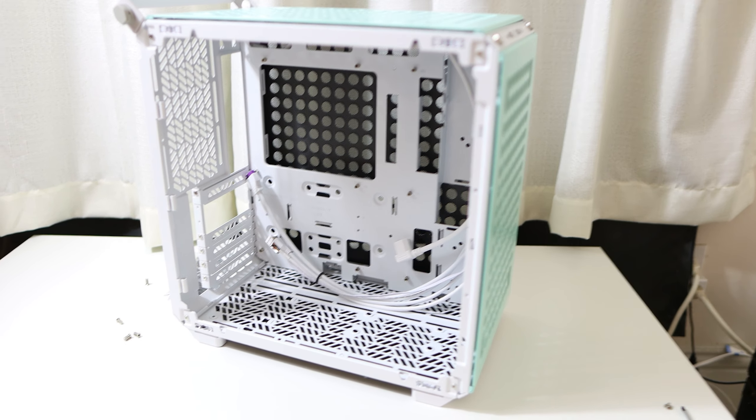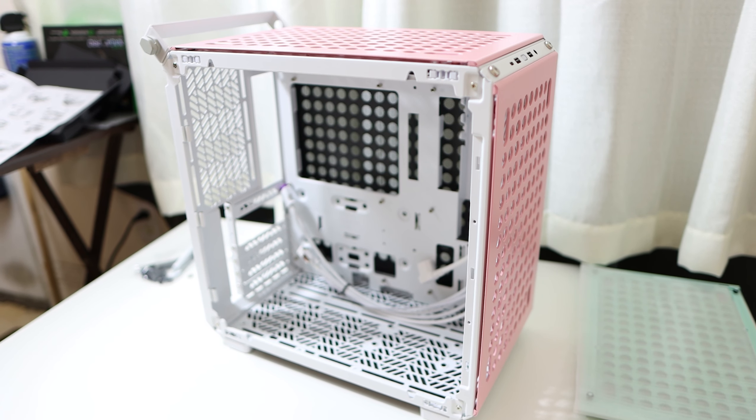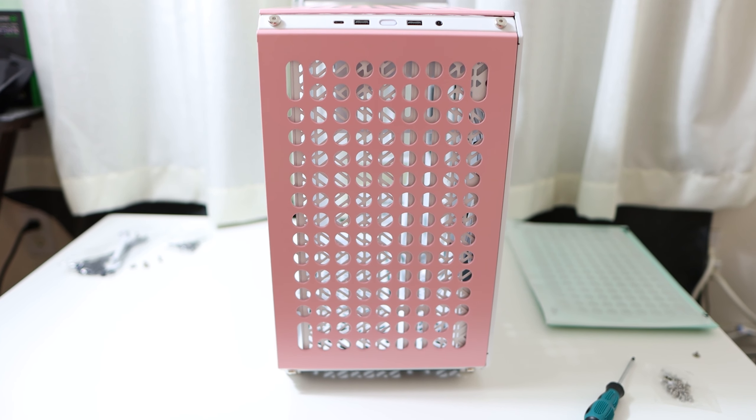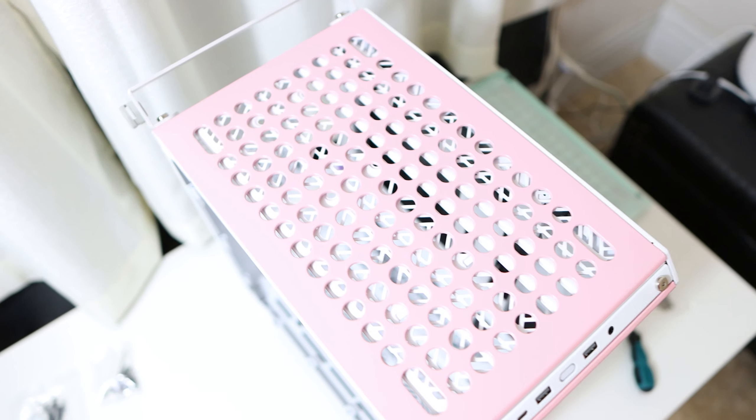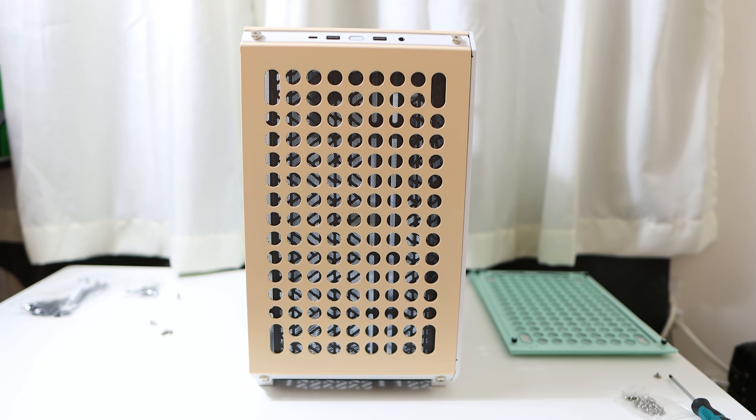Other than those suggestions, here is the case assembled. Here is a look with the different colors — we have the mint panels, the pink panels, and the cream panels.